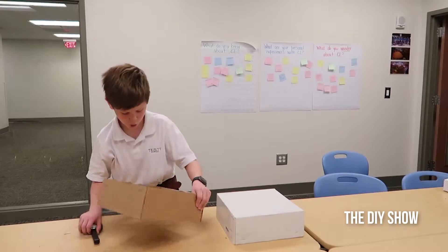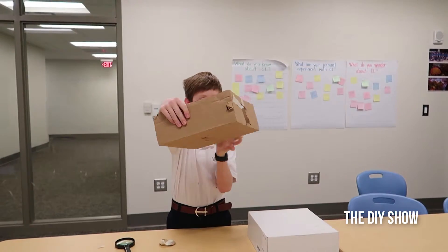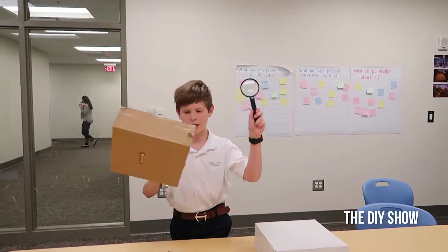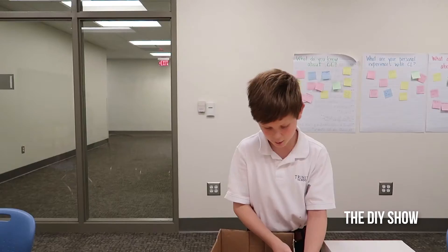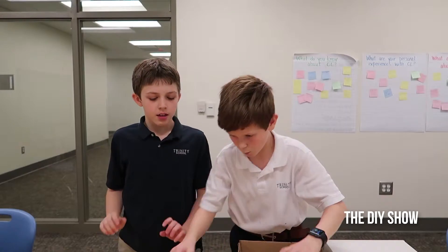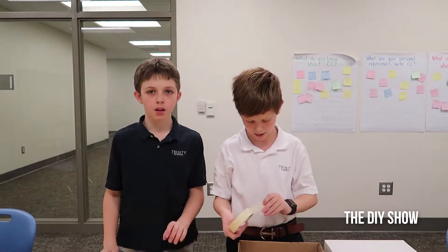Step one is to cut a circular or square hole in the front of your box — a small one, big enough for the handle of your magnifying glass to fit through — and also one in the bottom for your phone. Next, we're going to slide it in so that the magnifying glass is right at the hole, and then secure the handle with some tape so that it doesn't wiggle around.